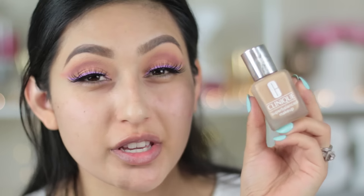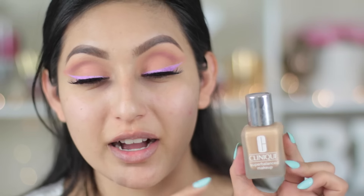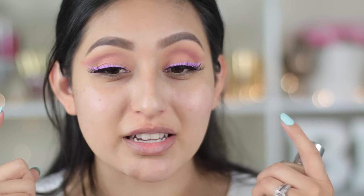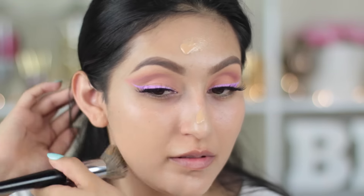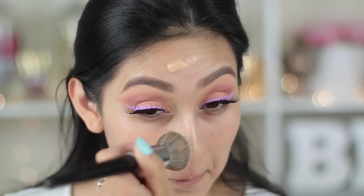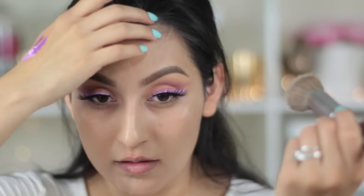The other product you guys were curious about — the foundation — I actually really loved it. It gives me a super luminous finish, which I don't really mind. As long as I look luminous instead of oily, I'm okay with that. It gives a beautiful luminous finish and overall a flawless finish. You could build this up to a full coverage — it's like a medium to full coverage because it covers up everything. It's also super easy to blend and feels super light on the skin, it doesn't feel caked up at all. I'm in the shade Nude Beige, and I'm gonna be applying this with the Morphe E6 brush.